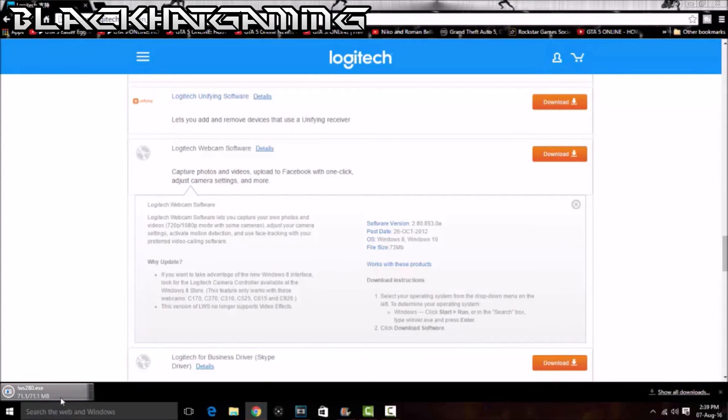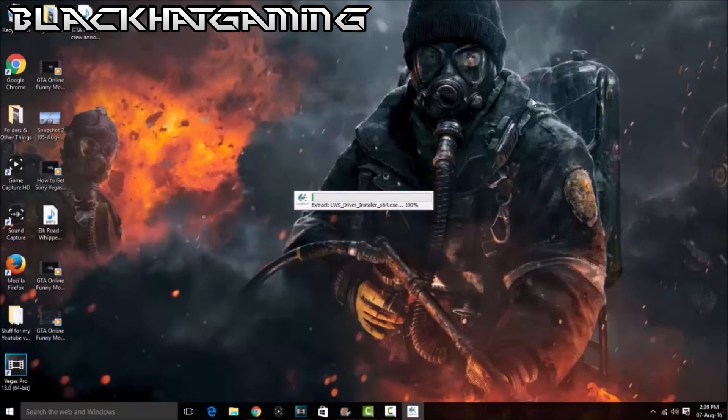Alright, we're back, and the software is now finished downloading. Now we're going to run the setup, which is going to extract the drivers for this webcam to properly work. That's going to take a bit — it just depends on the specs of your computer. I'm going to pause it here and I'll be back when this is done and we'll go to the setup.